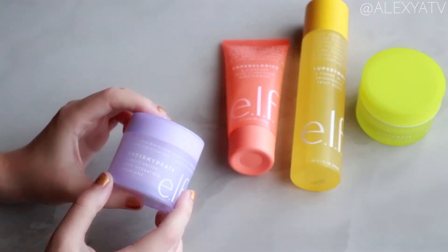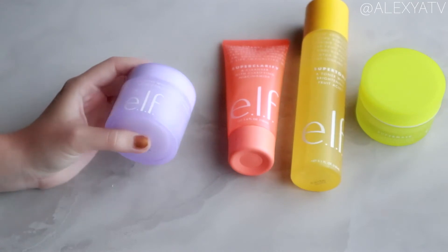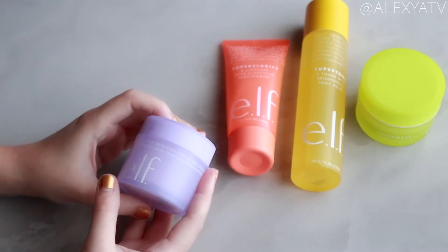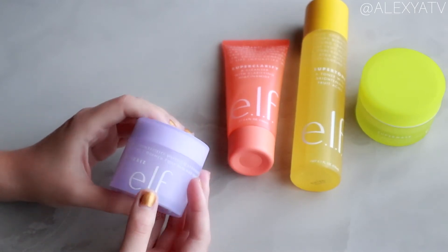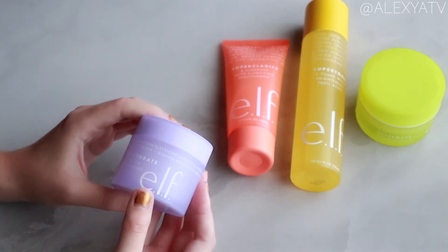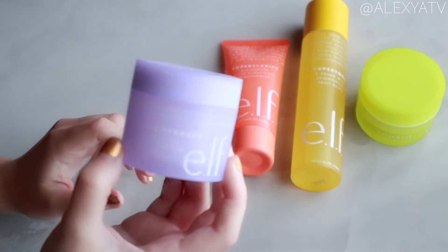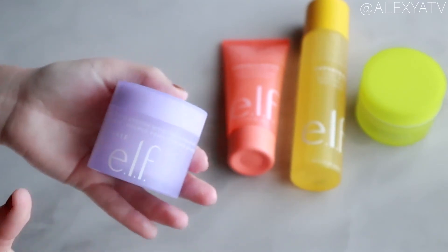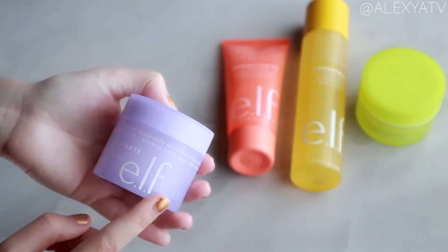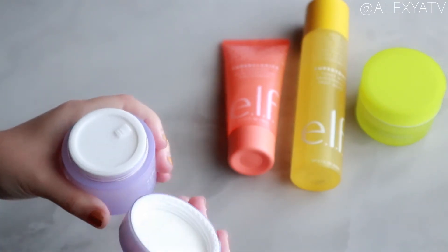For the Super Hydrate Moisturizer, the elf website claims this product is a hydrating, fast-absorbing gel infused with squalene — a plant-derived oil that balances moisture and maintains elasticity. They also note it's good for all skin types, and the promised result is hydrated, bouncy, plump-looking skin. So let's open this up!